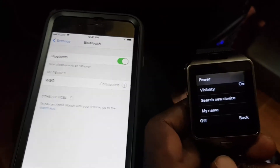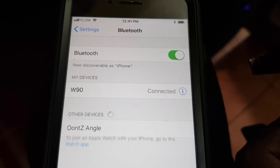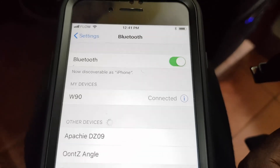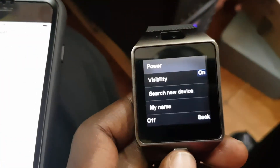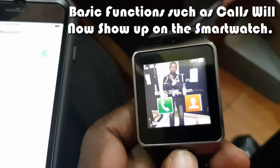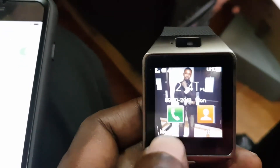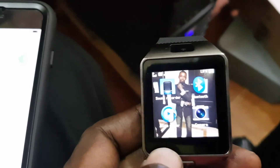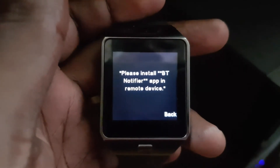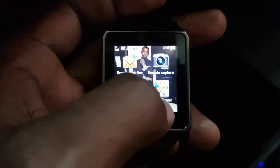Just a quick note: it's now connected, but there is no software for the iPhone version of the DZ09 such as BT Notifier. What you'll be able to do is see incoming calls and basic tasks, but other features will not work. It still says 'BT Notifier app not installed.' Those on Android will have the ability to use the BT Notifier app.